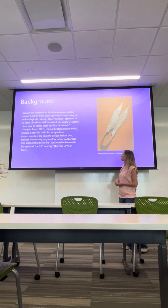The spring style scissors continued to be used in Europe until the 16th century. So what we're talking about here is the U-shape and the spring style.